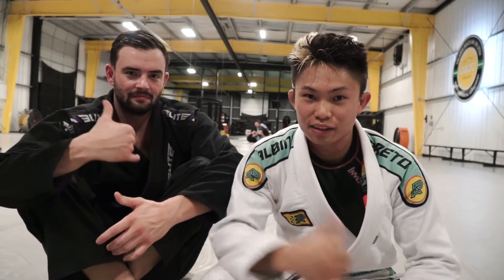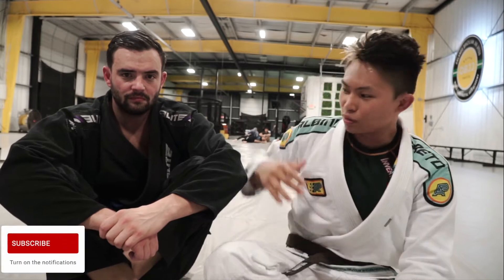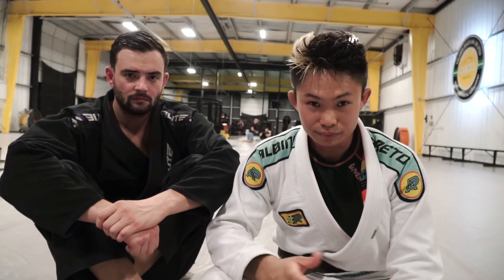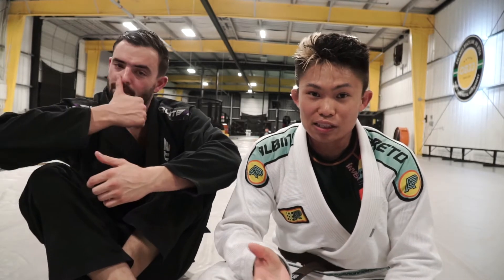I'm here with David, my teammate and friend. I'm training for the Orlando Open. He's about 220 pounds and a blue belt, and I'm a brown belt. I wanted to talk about how, as a competitor and athlete, I can learn from any belt — white all the way to black. I love training with lower belts, not to beat them up, but to practice my techniques. David has taught me some pointers from positions I never really focused on.